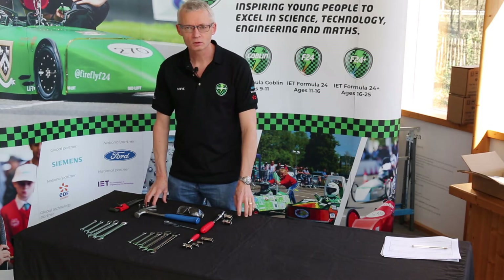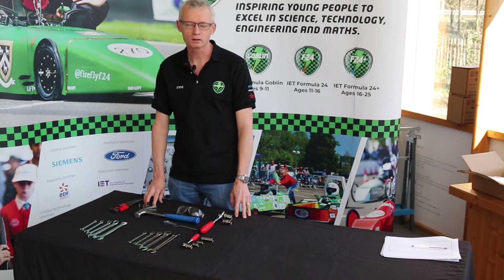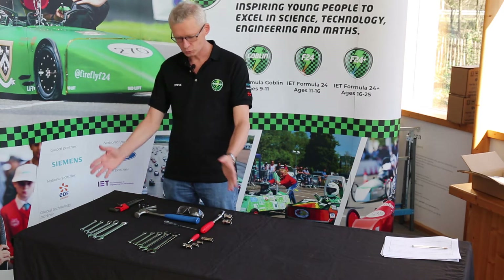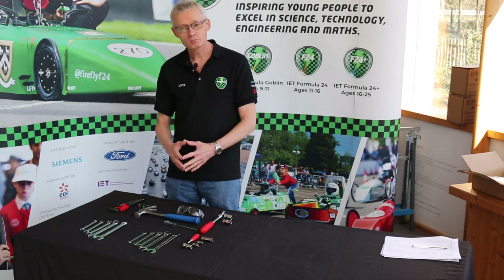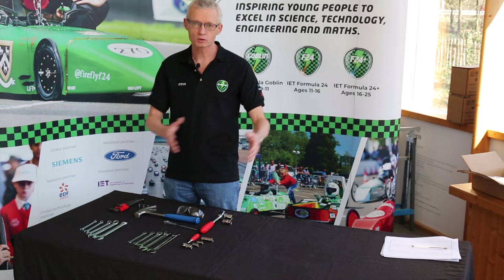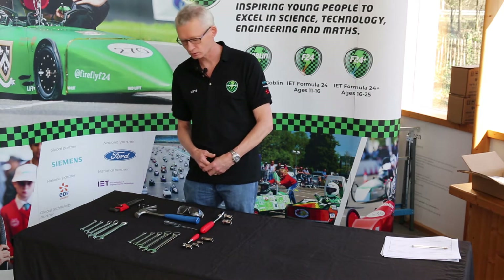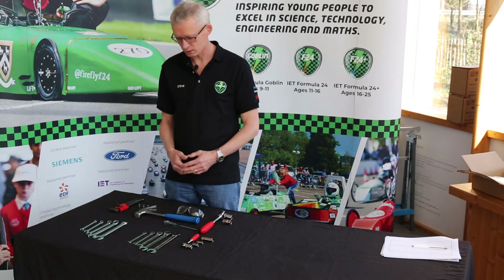Now we're going to do a little introduction to the tools required for building your Goblin kit car. I've got a selection of tools on the table which encompasses everything you should need. Having multiple sets of tools can be useful if you have multiple teams working on different aspects of the car at once, so you may want to duplicate some of these.